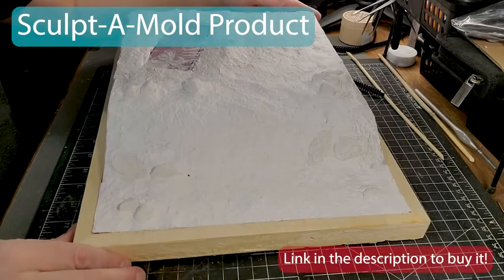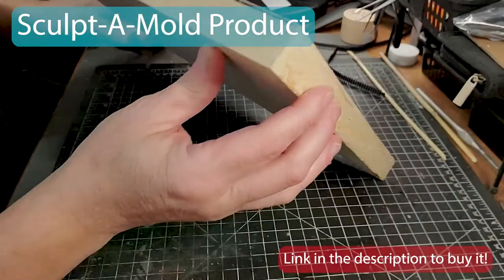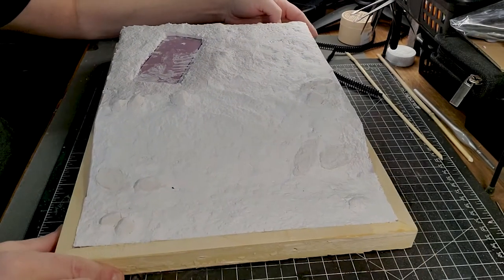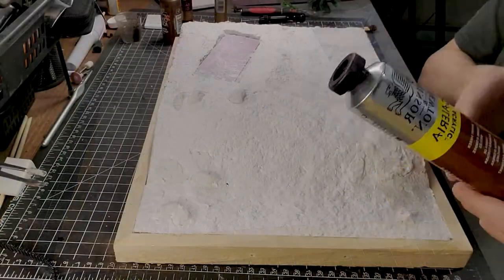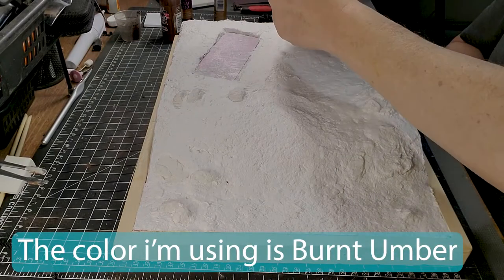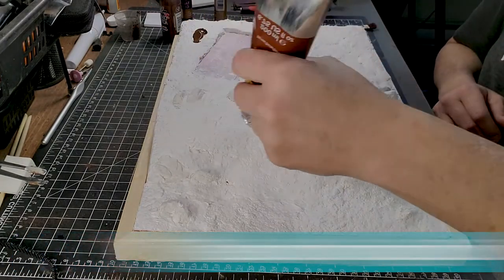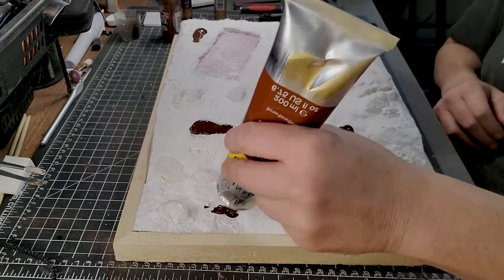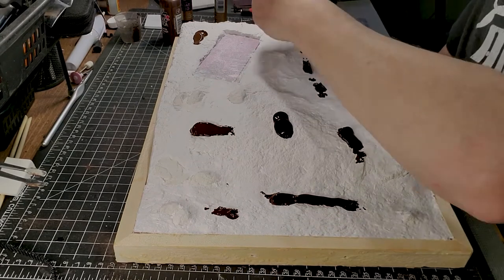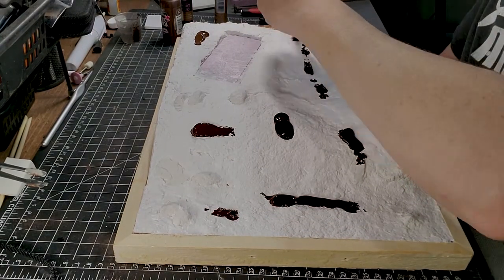For the next step, I'm going to use Sculpt-A-Mold. It's a sculpting product — I will put the link in the description if you want to buy it. It's a really awesome thing to use to build some kind of texture on your base. After that, I'm going to use Burnt Amber as a base color.